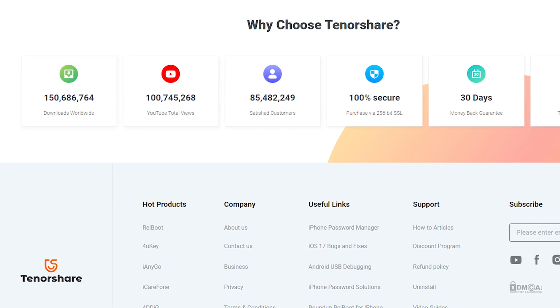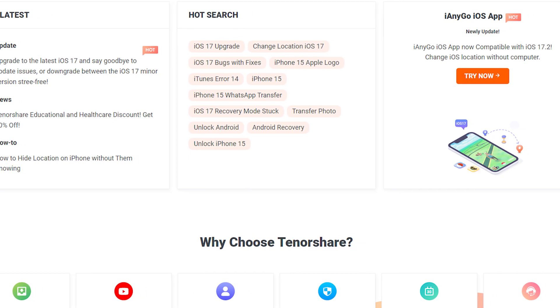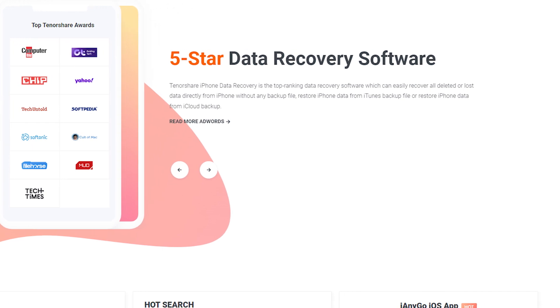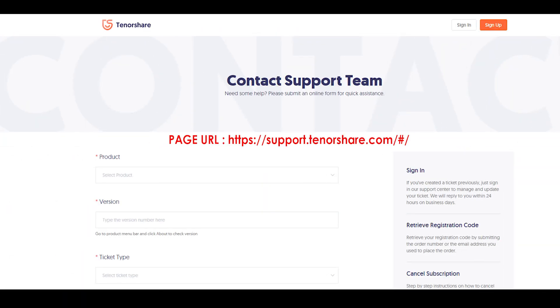Hello friends, if you are searching how to cancel Tennis Share subscription, today in this video we are going to tell you how you can cancel your Tennis Share subscription. Only in some easy steps — all steps you can see on your screen. So let's get started.